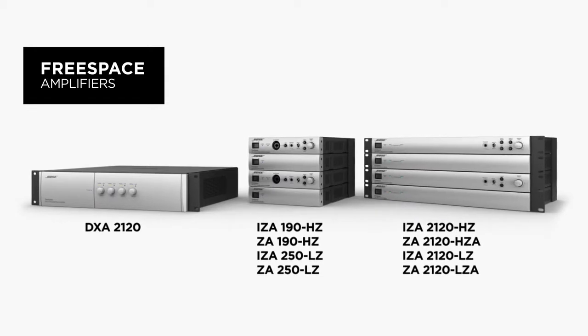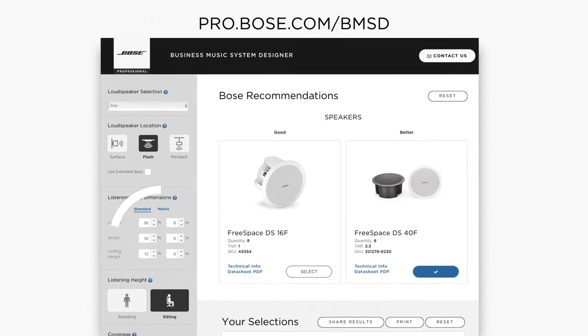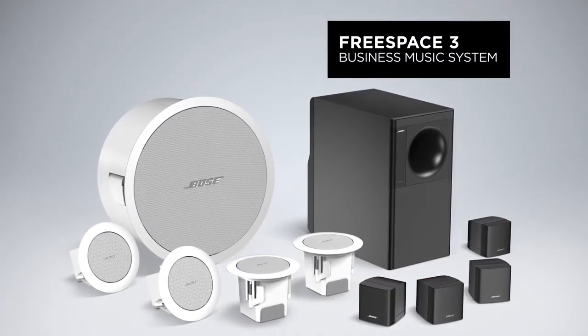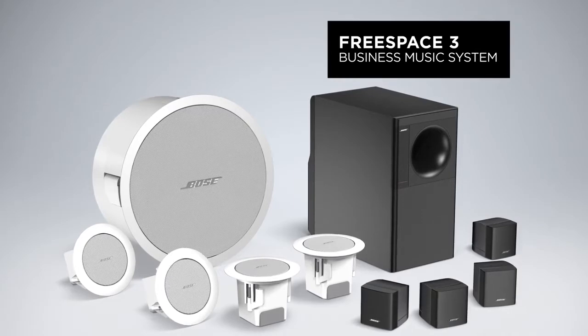We can even help you put it all together. With the Business Music System Designer, just enter your room dimensions and it does the rest. Discover how the FreeSpace 3 system can deliver the performance, reliability, and easy installation you need for business music applications.